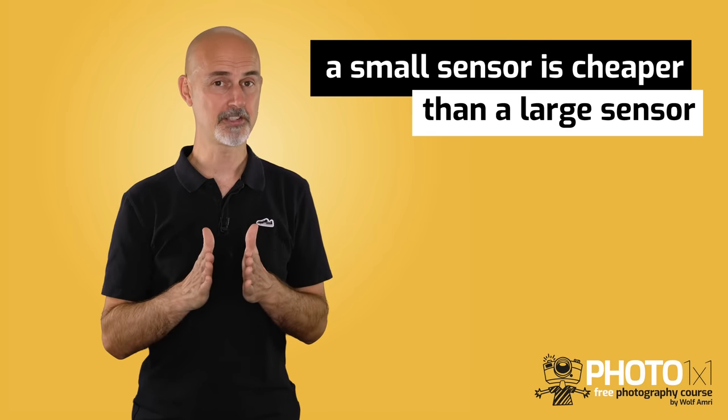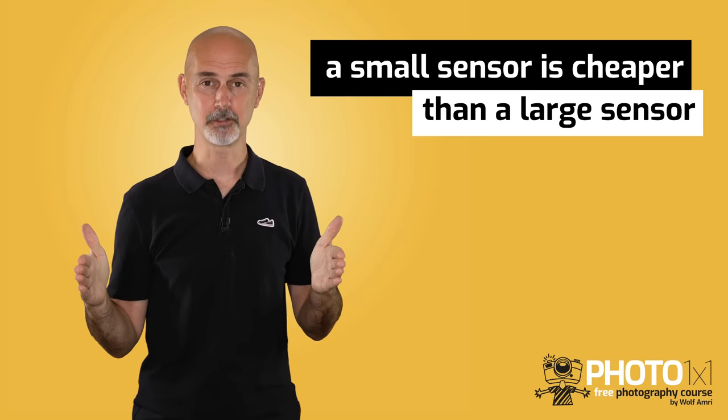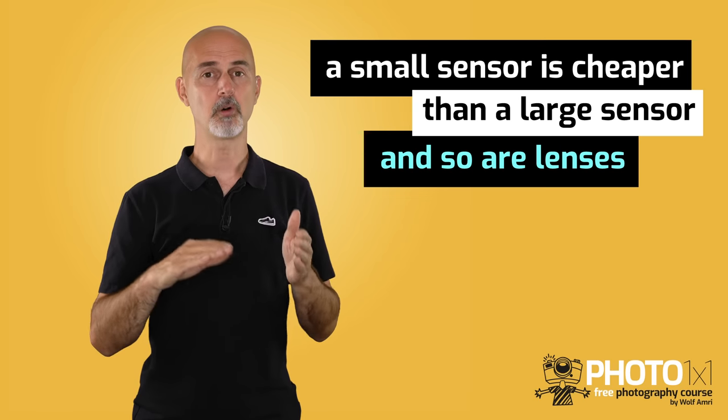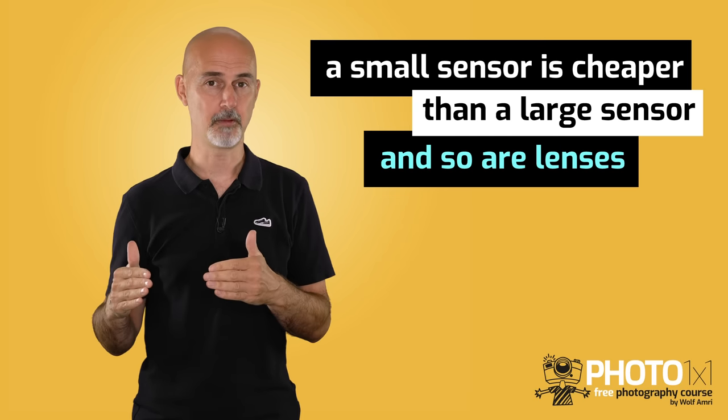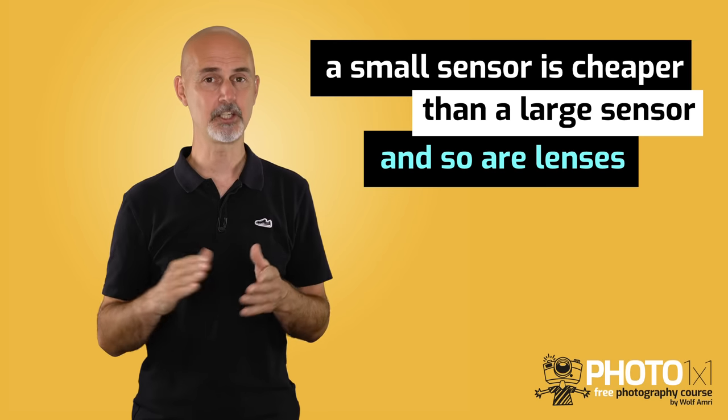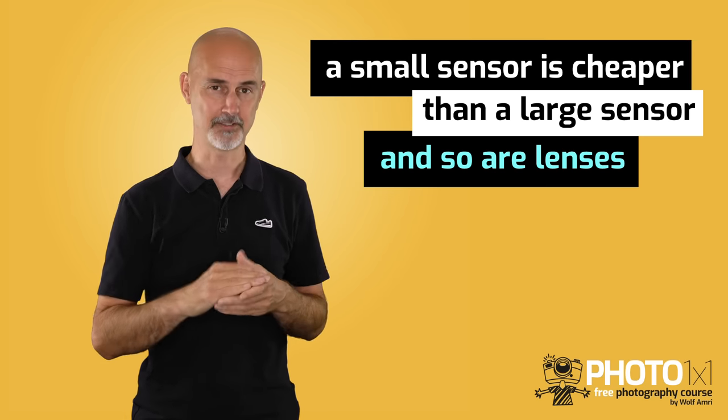That brings us to advantage number 2 of the crop sensor — the price. A small pizza is cheaper than a large pizza, and logically a small sensor is cheaper than a bigger sensor. But it is not only the price for the camera that is cheaper, but also for the lenses that you buy. We will talk a little more about dedicated crop sensor lenses in a few minutes.